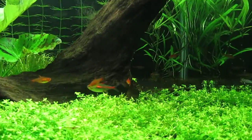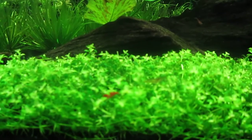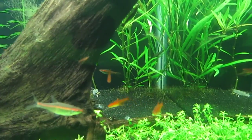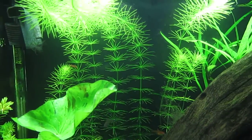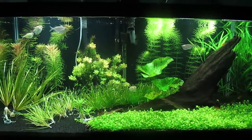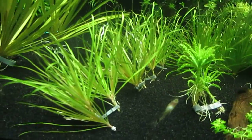I wanted to start with the baby tears — lately I've been keeping them as low as possible and trimming a lot. I know my cherry shrimps don't seem to like it as much, but at least it encouraged them to be out and about. They're no longer afraid of the fish around them. You can see this little cherry shrimp here, and there's one all the way back there too. They've been having babies lately, which I was a little shocked about, but hopefully most of them will survive.